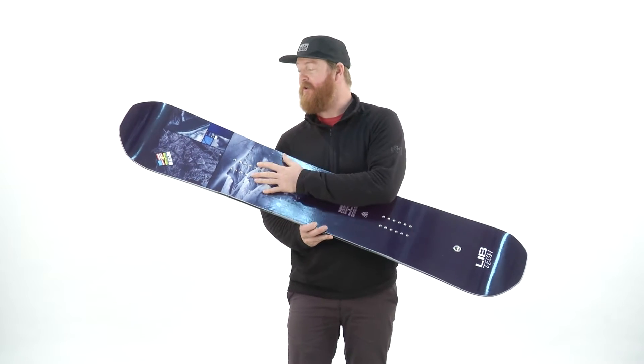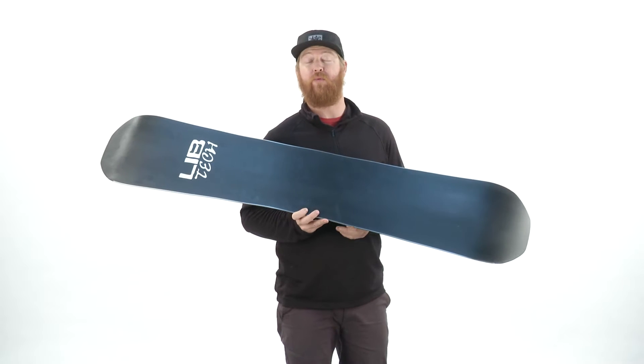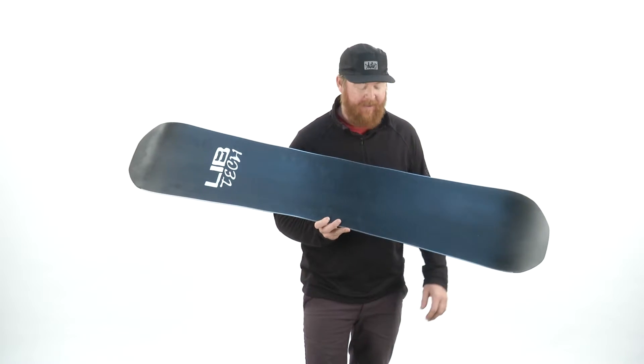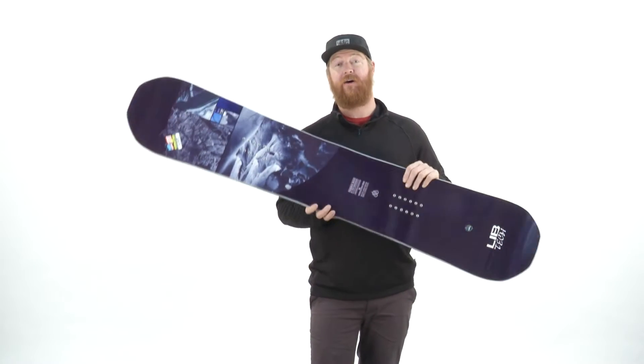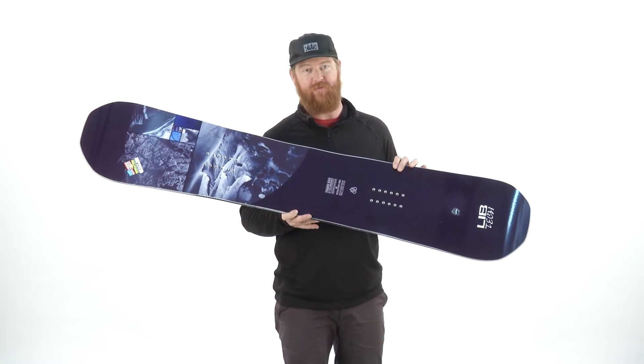All the images that you see were taken by Tim Zimmerman, the photographer that followed Travis Rice around the world during the 4th Phase of filming, and they decided to make a board commemorating the awesome experiences that they had when they were filming the movie.